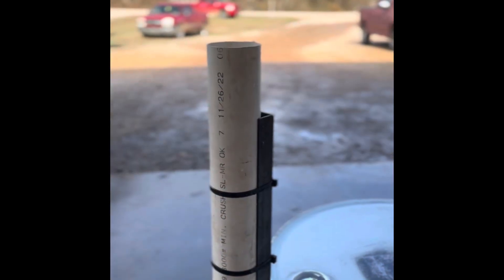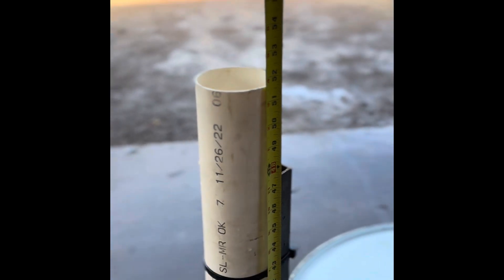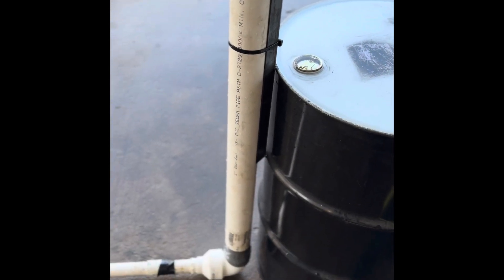Now we're at the standpipe feeding the round pump. That is 51 and a half inches approximately from the concrete up, minus the 4 and a half inches that the round pump's off the ground, which gives you around 48 inches of head pressure.